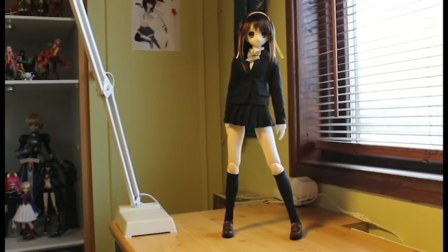Here is the 50 cm 1:3 scale Haruhi Suzumiya A-Zone doll. As you can see, it's so tall that I had to put the camera quite a bit away from her in order to fit in the whole height of the doll. And I need to show you a closer view in a little bit.